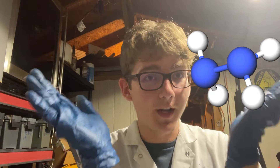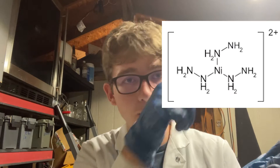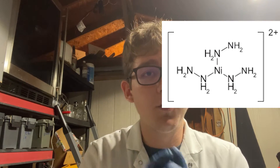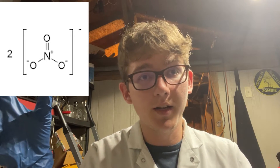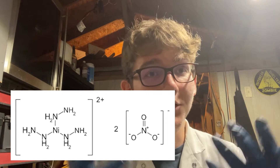It's a very simple reaction. We're going to combine hydrazine with our nickel nitrate, and they will complex together. As you can see here, these hydrazine ligands form around our nickel ion, and then the nitrate ion is attracted to our nickel hydrazine complex — and that gives you nickel hydrazine nitrate. It's a really simple and easy reaction.